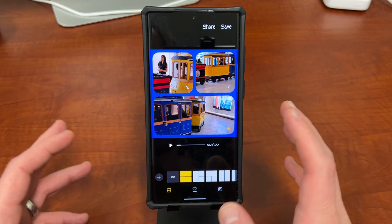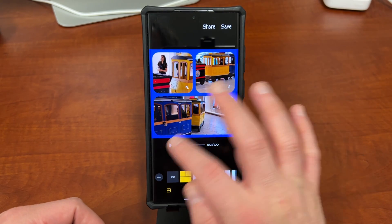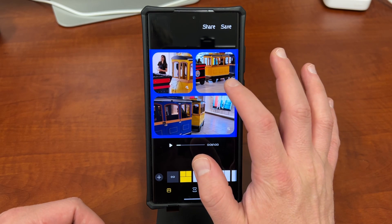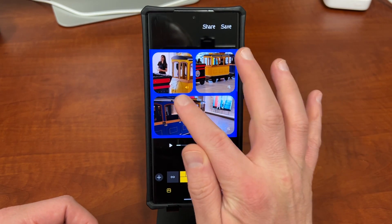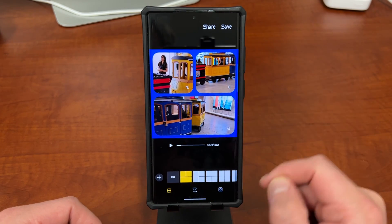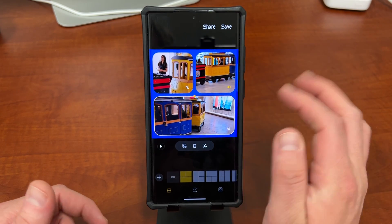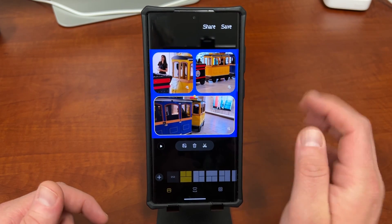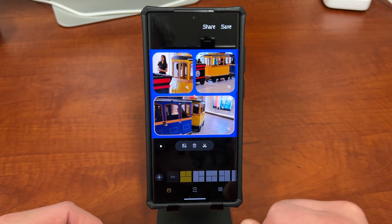So that's a really nice thing. All videos can play at the same time, and you'll notice that each one has its audio controlled individually. You can tap the microphone icon to mute or unmute each clip. You can only have one audio source playing at a time — the option is either to turn one on or turn all of them off.